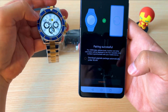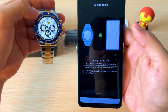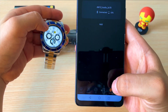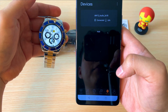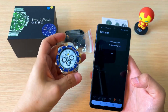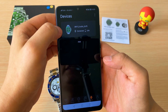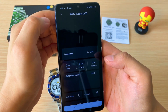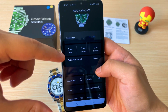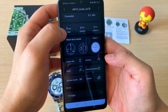Como podemos ver, ya el reloj me sincronizó la hora. Le damos donde dice Complete. Efectivamente nuestro reloj ya quedó totalmente vinculado. Ya en la aplicación nos va a aparecer el dispositivo, y lo que podemos hacer es presionar aquí. Como podemos ver, nos aparecen detalles de la batería, registros, y nos aparece el mercado de dials.